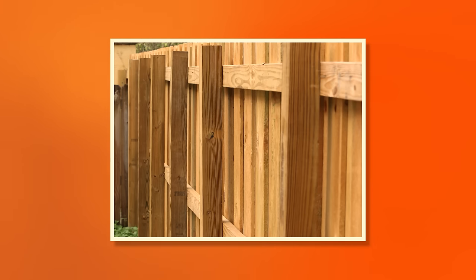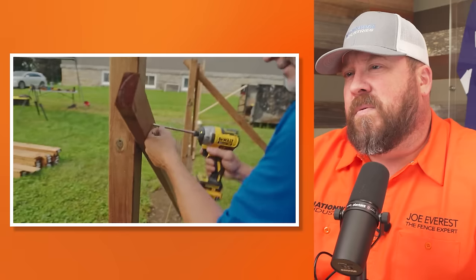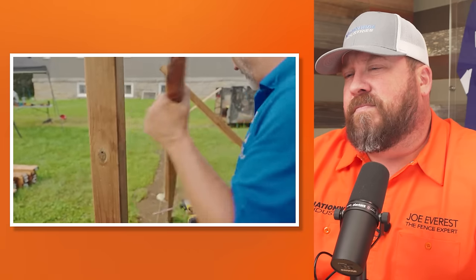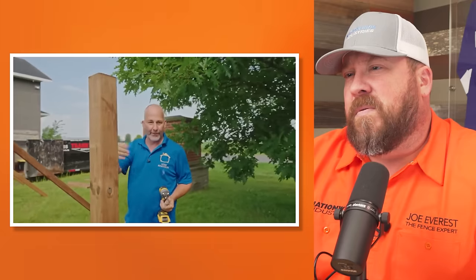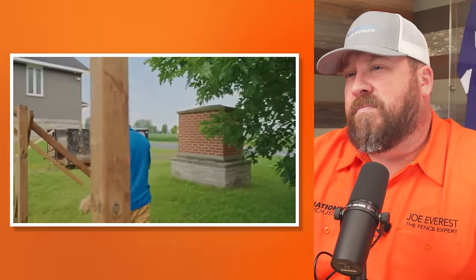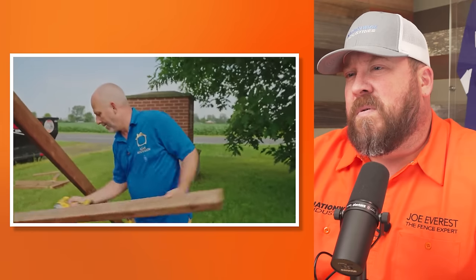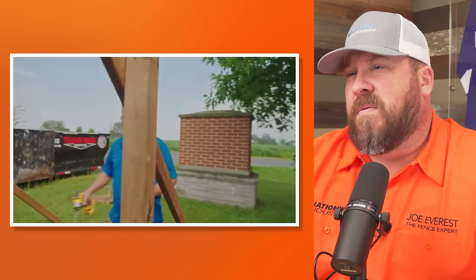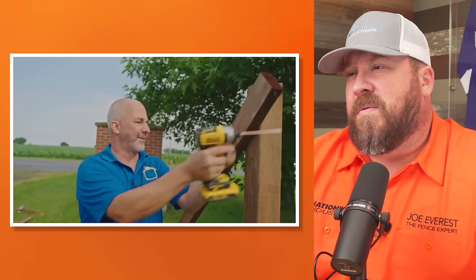The alternate would be inset rails, where the horizontal members are attached in between the posts. Not super common here, but maybe where Jeff's from it's more common. His system uses the 2x4s as cross braces — they'll be the horizontal braces for all the wood you get installed, so they become part of the structure. This means you don't have to buy something to then throw it out — everything bought here gets used.